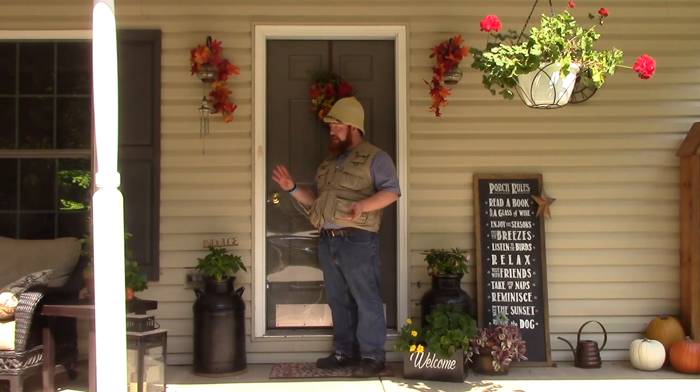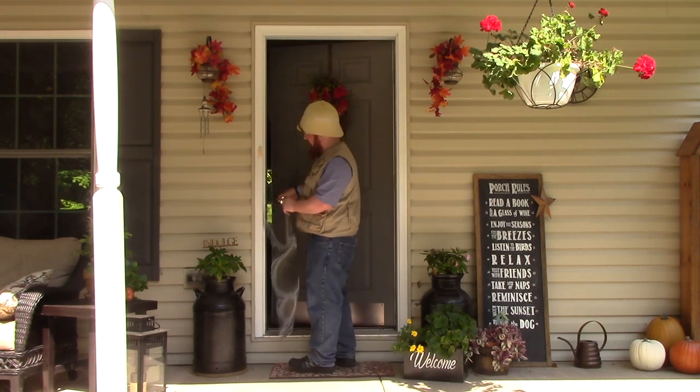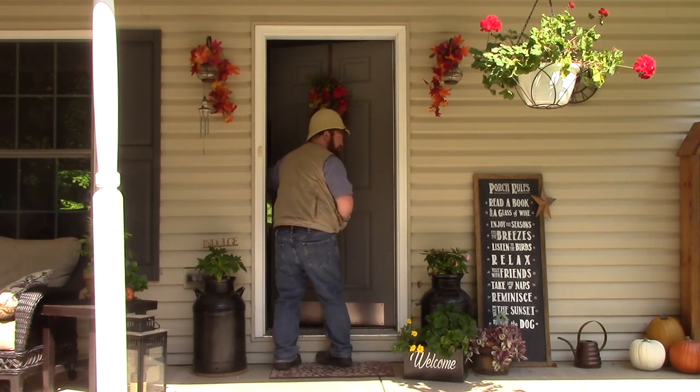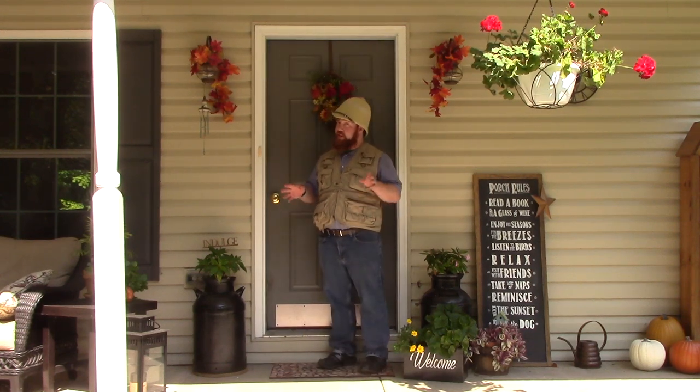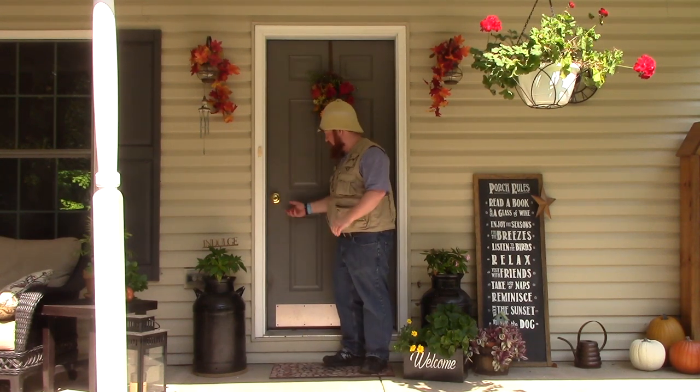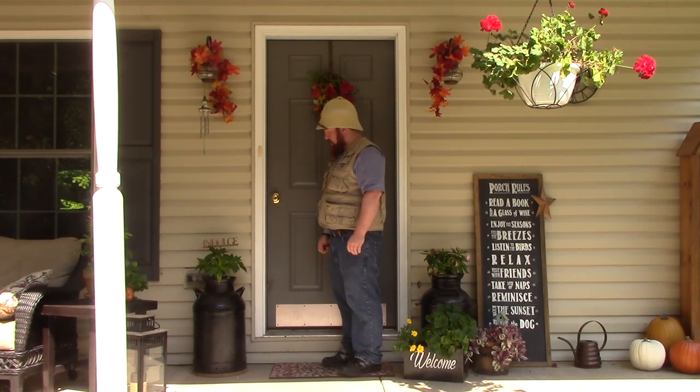Like I said, works good on the outside, works good on the inside. Now your door's protected on the outside and the inside. I'll see you later here on the inside.